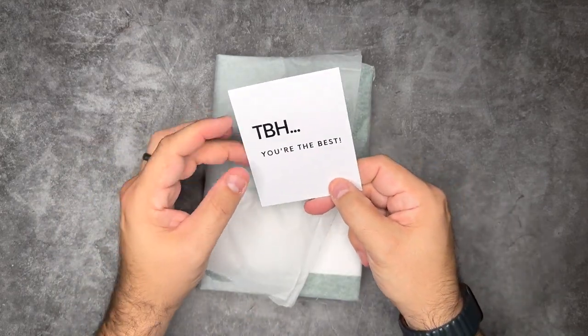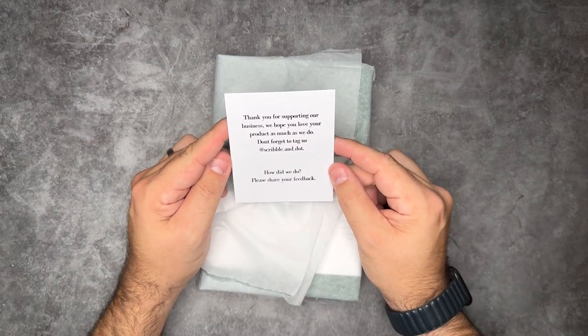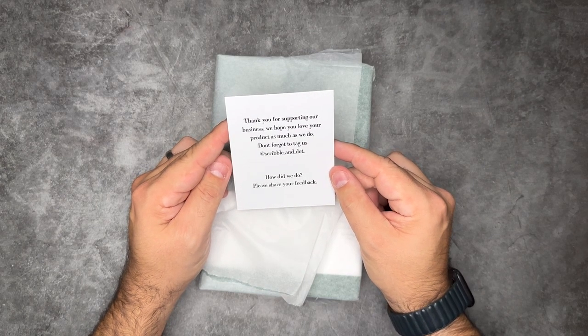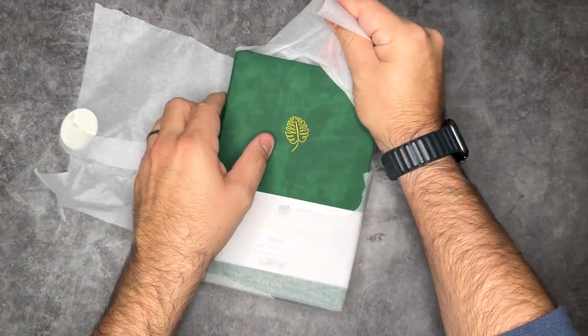There's a note inside: "To be honest, you are the best. Thanks for supporting our business. We hope you love our product as much as we do. Don't forget to tag us at Scribble and Dot," which we definitely will. And they're also asking for feedback. You've got to love when a company is always asking for feedback and looking to do good things.